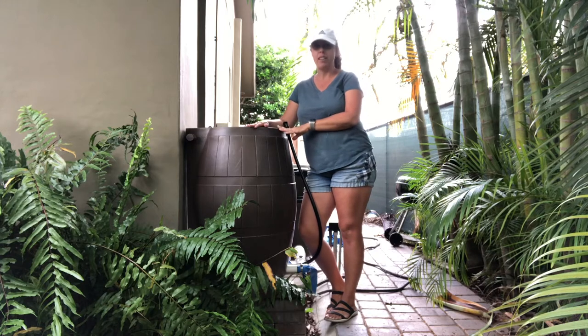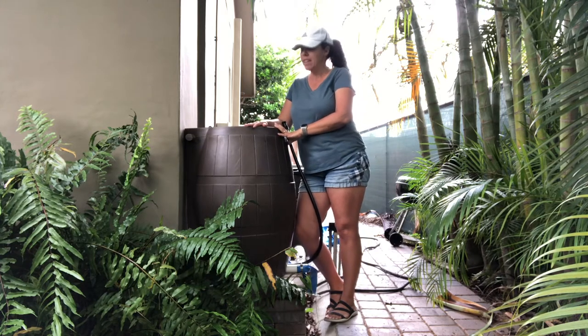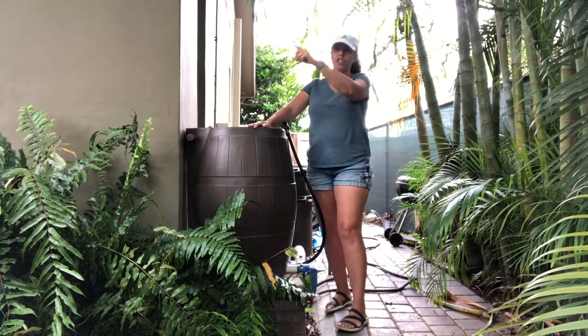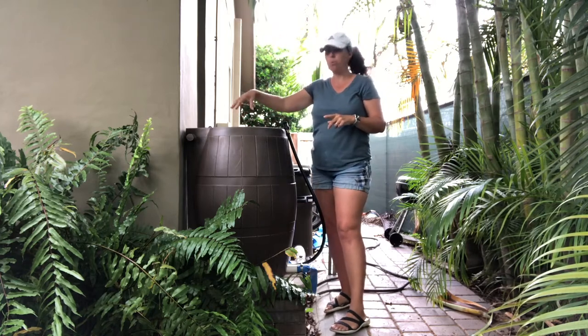So I went out — well, Amazon delivered this rain barrel for me. It's 55 gallons. We are in the process of getting a gutter going alongside a wall and it's going to come down here and just pour into here.